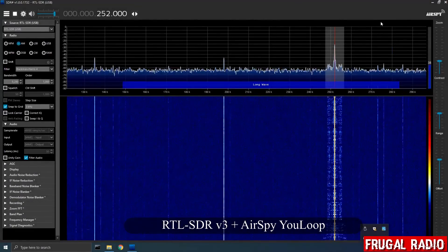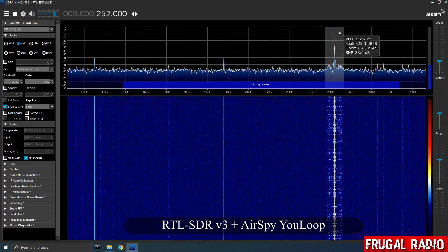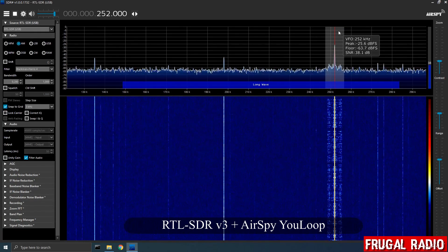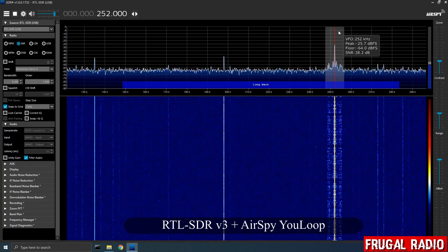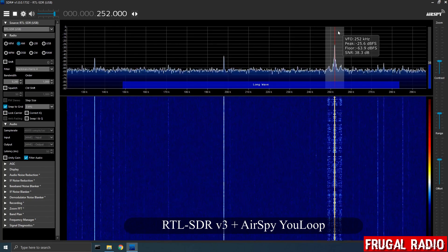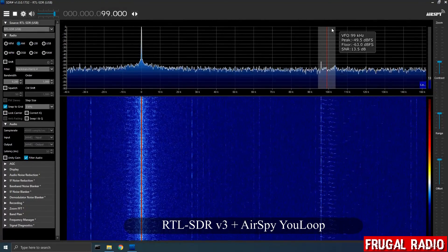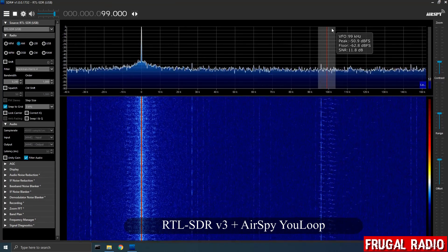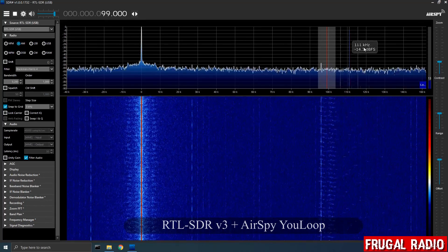Although this particular combo was able to resolve some of the medium wave signals, it didn't do so well on longwave, with only one signal being received. The VLF band was basically unusable with this combination, although you could just about see the Loran signal on 100 kHz coming through, and a few little traces on the waterfall. Nothing was actually audible.